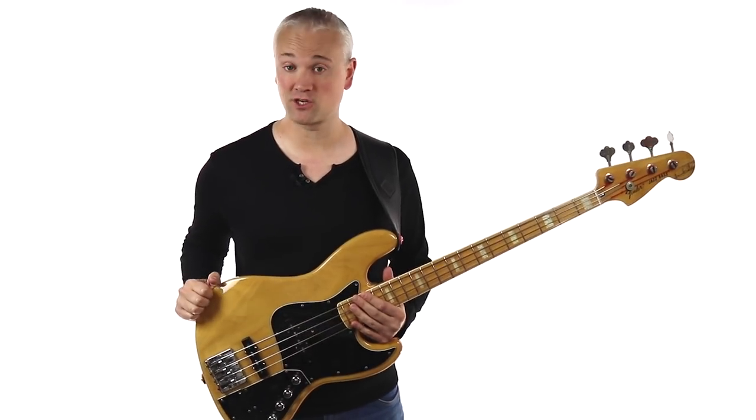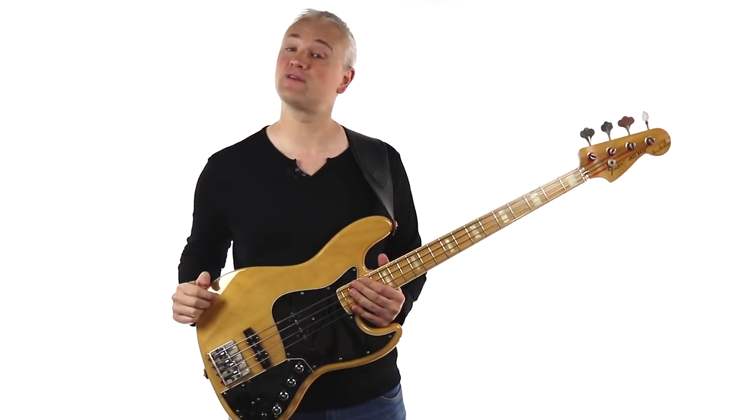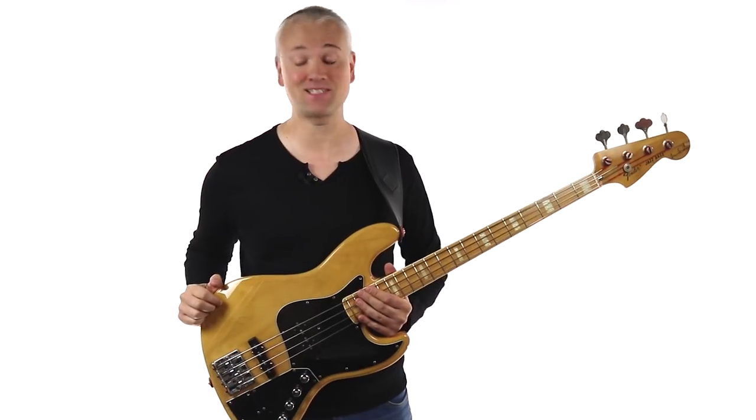Hi again, Mark here from TalkingBass.net. Today we're going to be looking at good old bass straps and I'm going to give you three top tips for buying and setting up your strap.